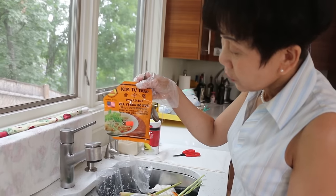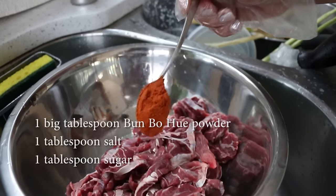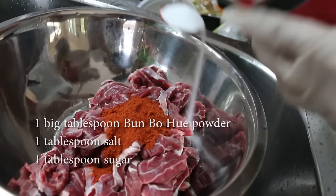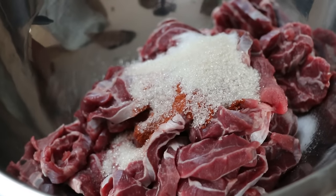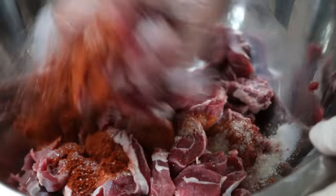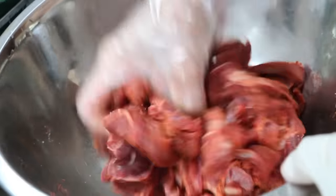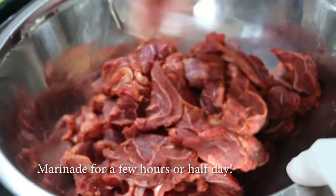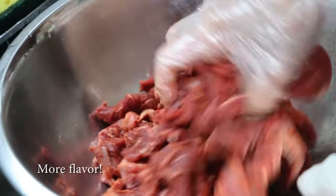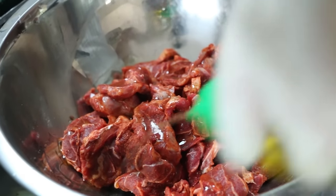Now I marinate. One whole tablespoon — okay — and this sauce also, okay? One tablespoon sugar. So now I mix all together. The longer you marinate, the better it tastes. On the show I show you how to cook right away, but I always marinate a few hours or half a day — it's more flavor, more better. We need some cooking oil on the meat so they won't dry.